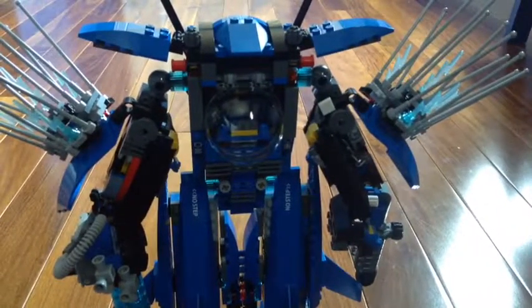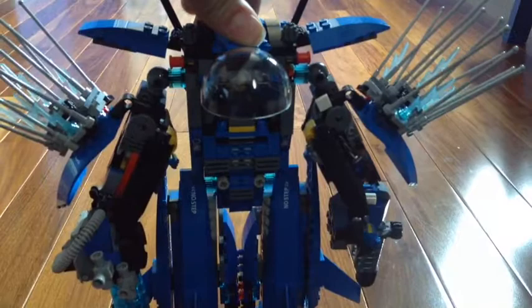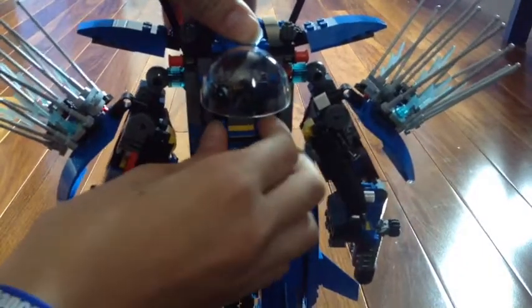So here's the cockpit area — you can kind of see Jay's face there. The cockpit's pretty simple. It's just like the round cockpit piece that was on the Lightning Jet, and it lifts up like that. You can see Jay in there and you can get him out.